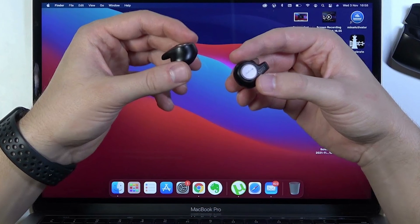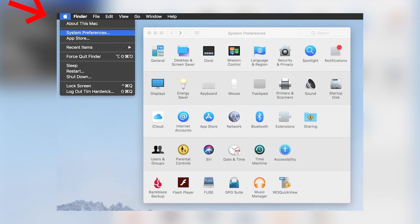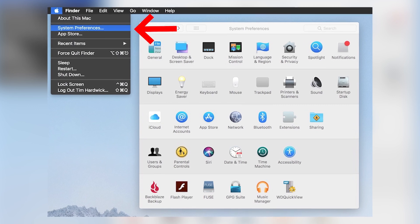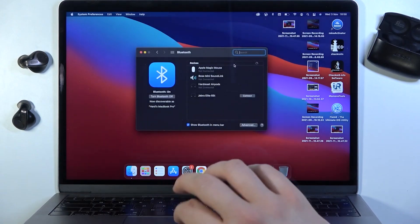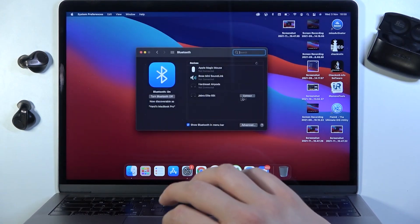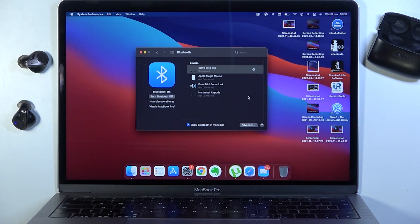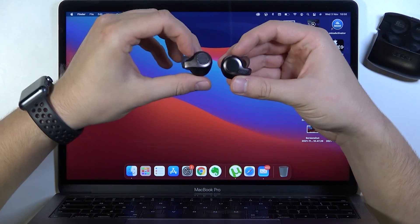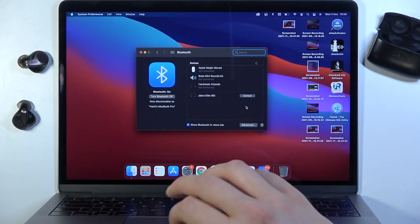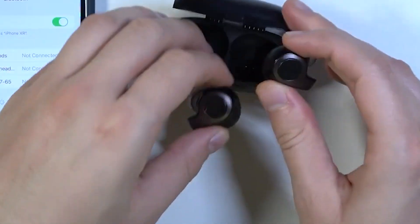Ready to connect your Jabra Elite 65T with your MacBook? Begin by clicking on the Apple logo in the top left corner of your screen and selecting System Preferences. In the System Preferences window, click on Bluetooth. Make sure Bluetooth is turned on, and your MacBook will begin searching for available devices. Look for Jabra Elite 65T in the list of devices and click Connect. A confirmation message will appear once the connection is successful. If the connection doesn't establish, try turning Bluetooth off and back on again on your MacBook, or restart the earbuds and repeat the pairing process.